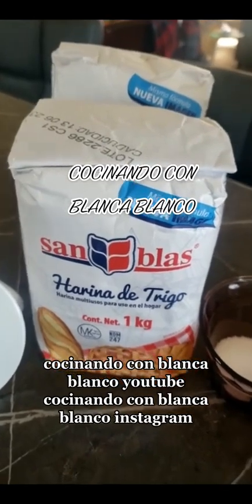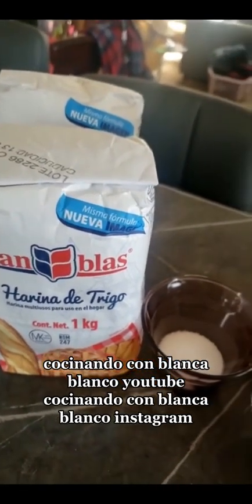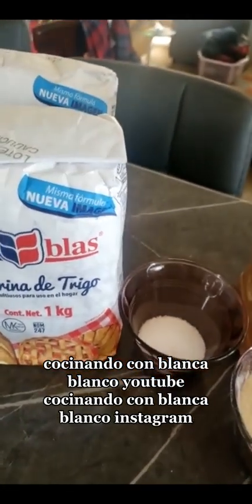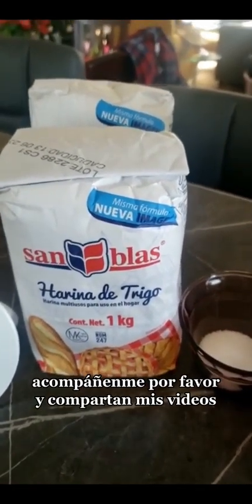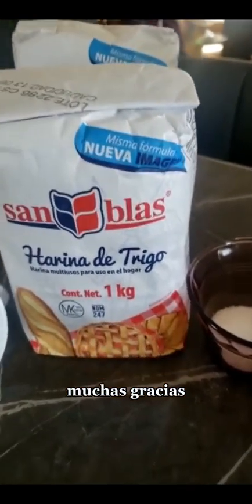Facebook, Cocinando con Blanca Blanco. YouTube, Cocinando con Blanca Blanco. Instagram, TikTok — todo es Cocinando con Blanca Blanco. Acompáñenme por favor y compartan mis videos. Muchas gracias.